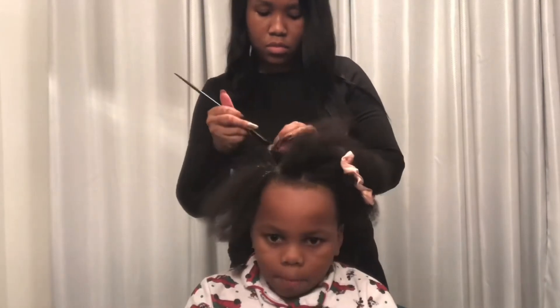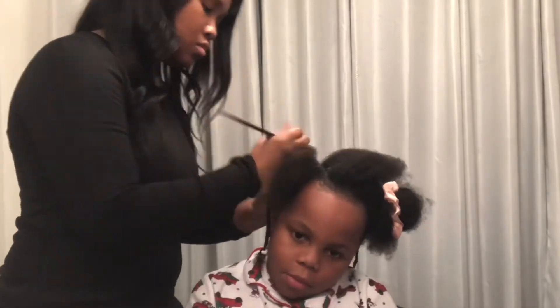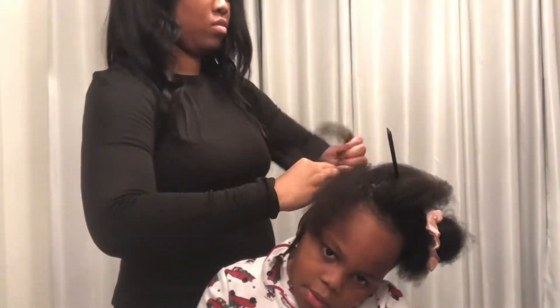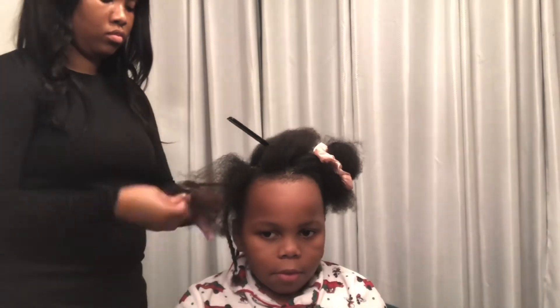No tears this whole process — he didn't cry when I detangled and he didn't cry when I blow dried. He told me it hurt and he didn't like it, but no tears when I was actually braiding. A little bit when I braided the top part of his head, but when I started braiding down, he was cool.